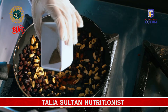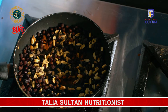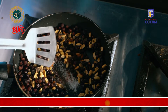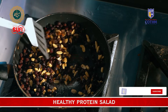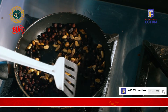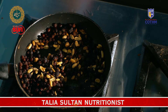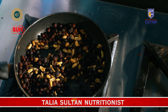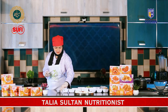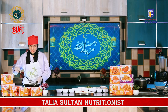We will add 1 teaspoon black pepper, then 1 teaspoon pink salt according to your taste, and 1 tablespoon olive oil. Now we will cook it for 2 minutes.